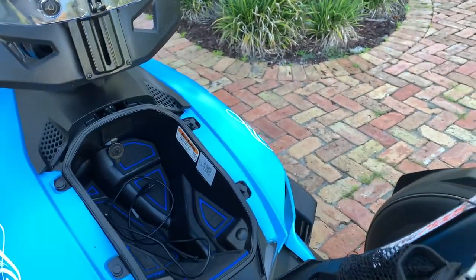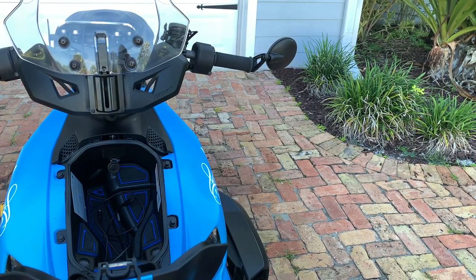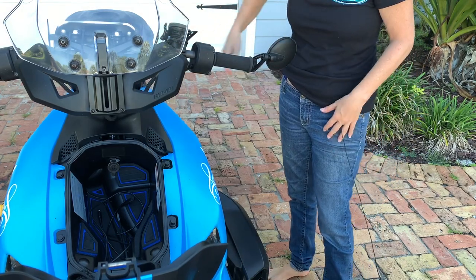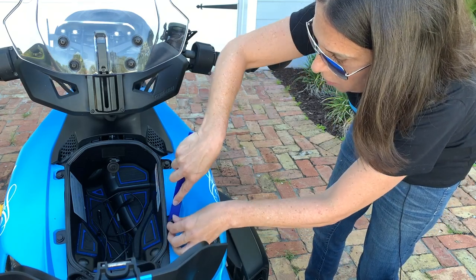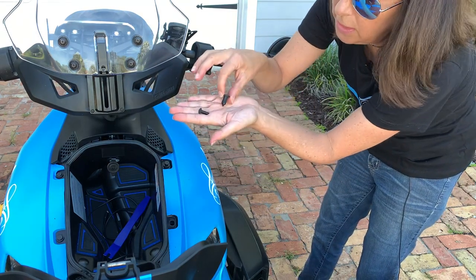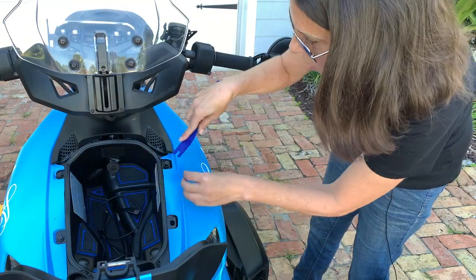Let me show you how to take the panel off in case you've never done that before. There are four pegs you're dealing with — two right here and two up near your gas area — so you need to pull out your gas cover. You can use a butter knife if you don't have the right tool. There are two parts to the peg: the piece that goes in, and then the piece that pushes and opens it up to make it stay in place. You want to take out all the pieces.